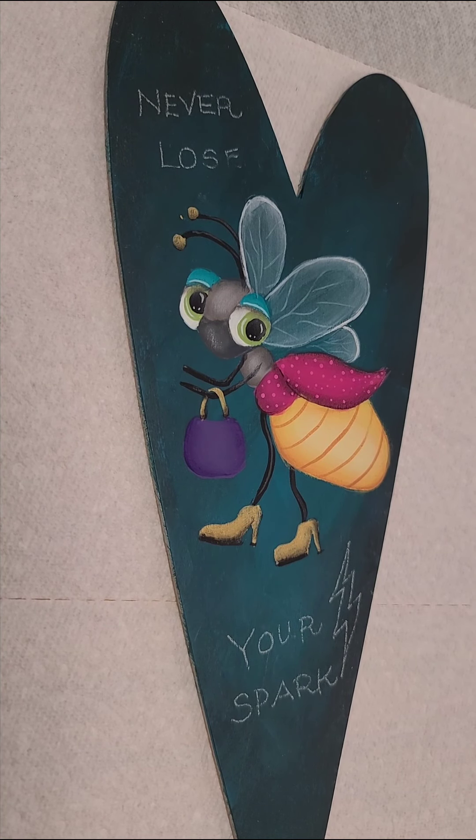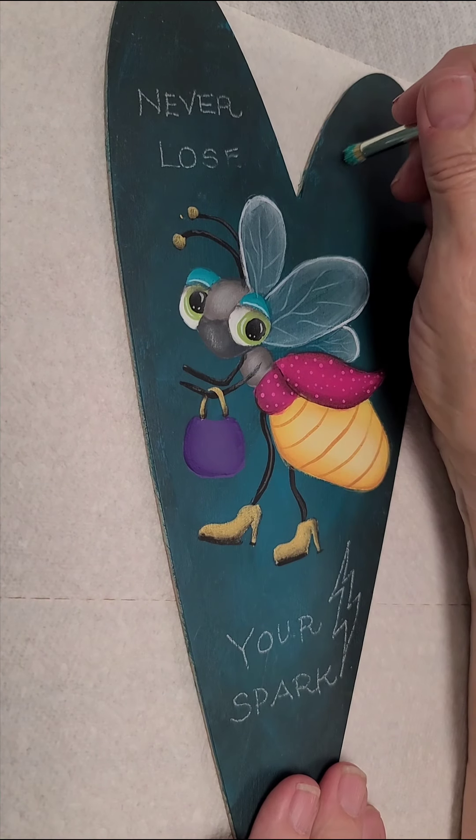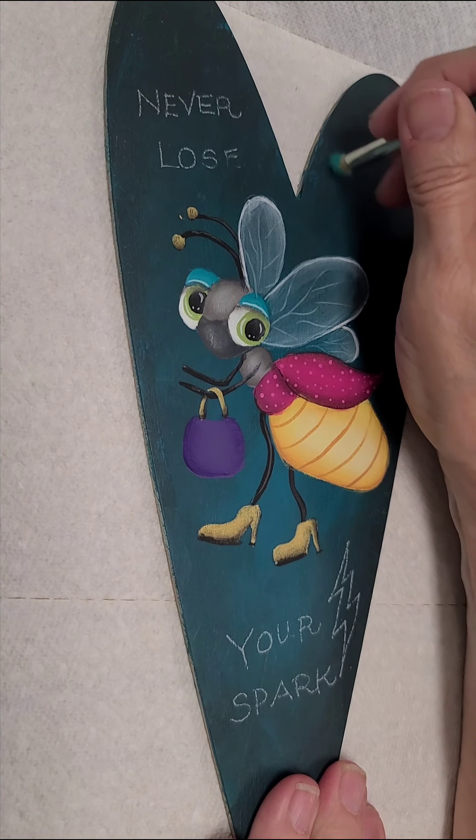Dry brush the slate grey in all of the little grey sections: that's in the middle of the head, middle of the body, middle of the muzzle.